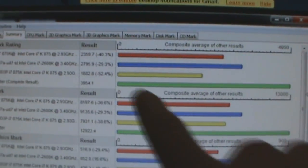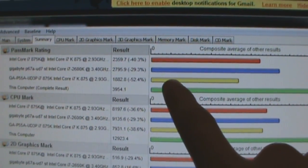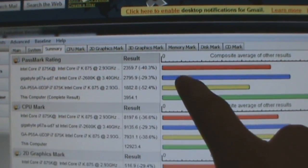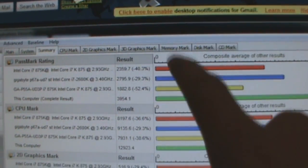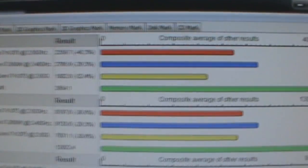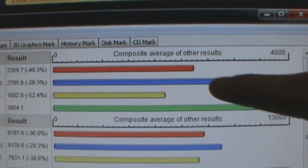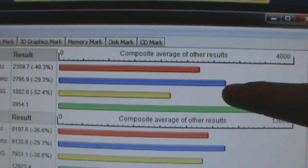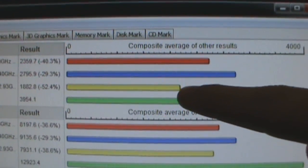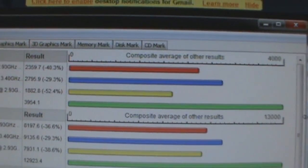Let's take a look at the bottom green bar being my computer. Then here is an 875k at stock voltage and stock clock. Then we have a stock 2600k and an 875k overclocked to 4GHz. You can see that the 4GHz 875k still gets beaten by the stock 2600k, and the stock 875k is actually 52% worse than my 5GHz 2600k.